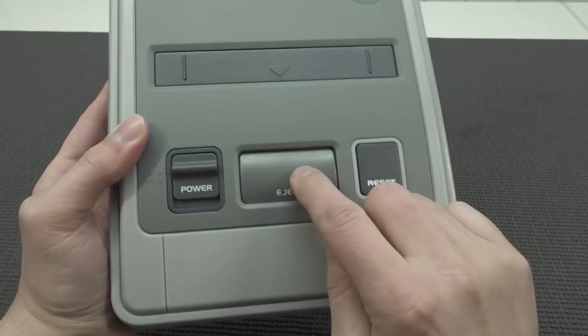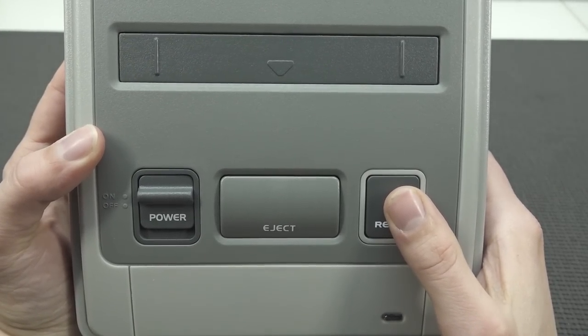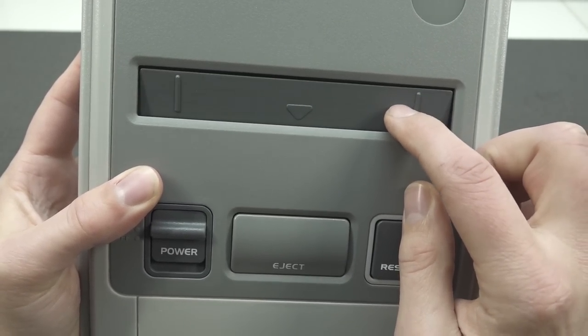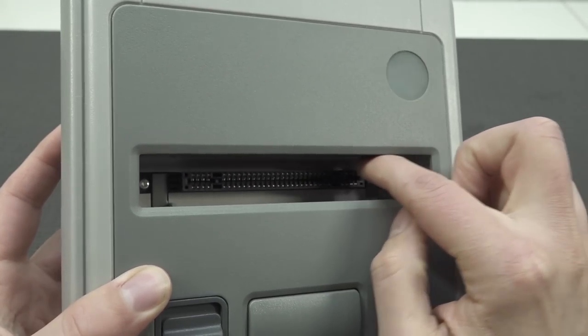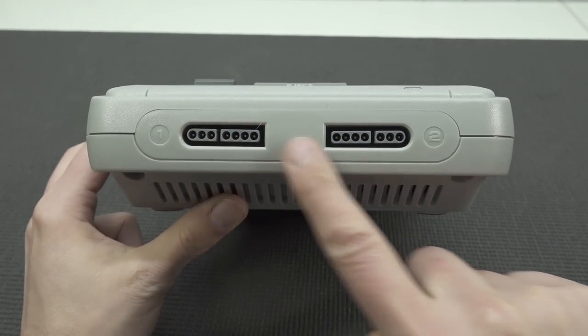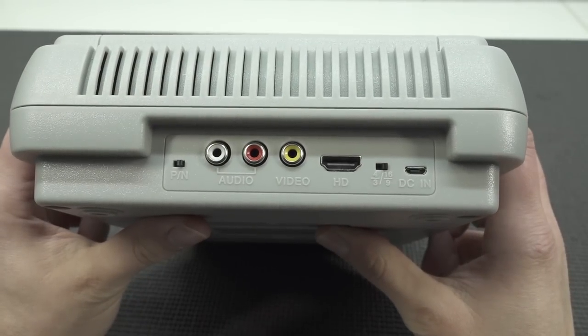Here we're going to get the on/off switch and the reset button, which sounds a little bit cheap. We also get the cover, which seems to be working just fine when the system is powered on. The cartridge slot has all the pins, so it needs to support all the games. At the front we get the two controller ports.